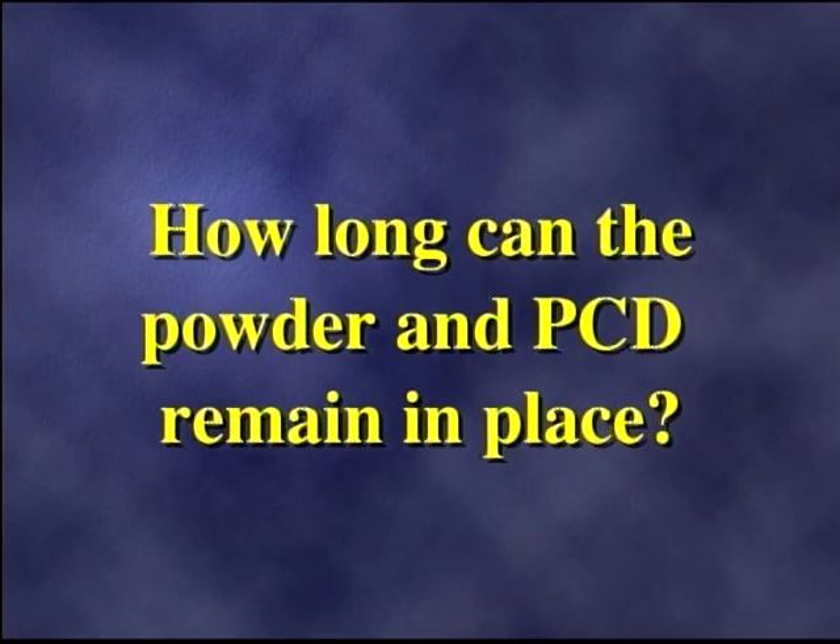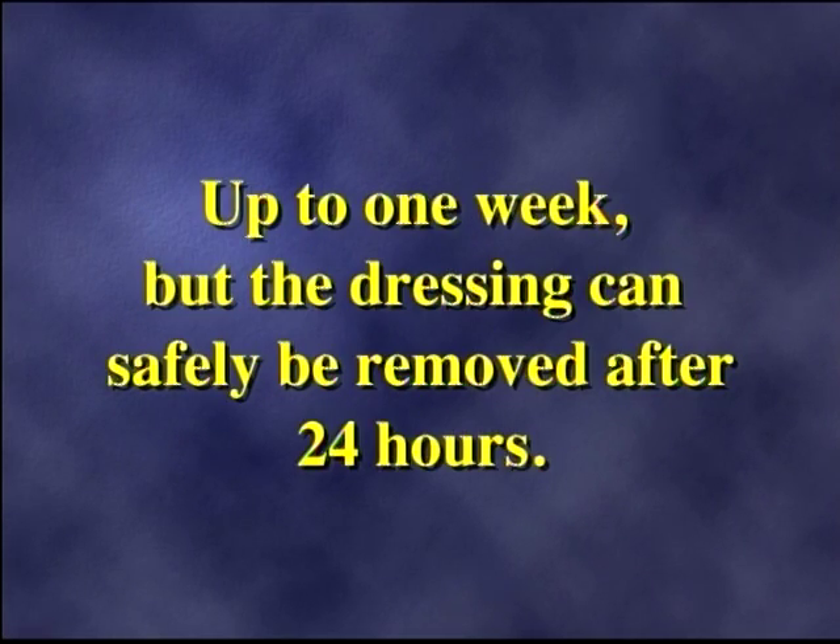How long can the powder and PCD remain in place? Up to one week, but the dressing can safely be removed after 24 hours.